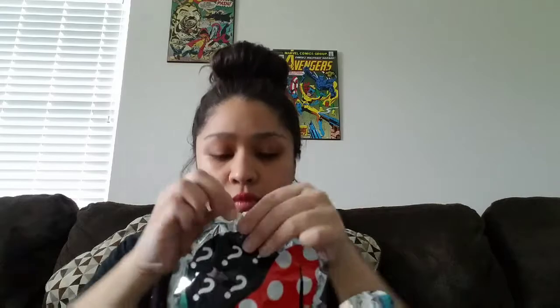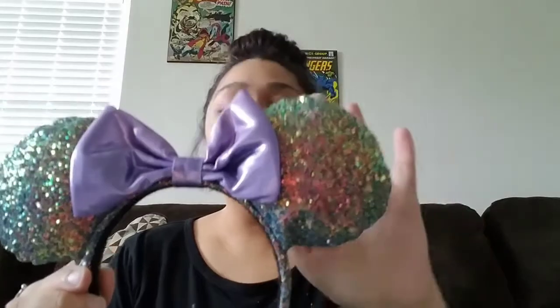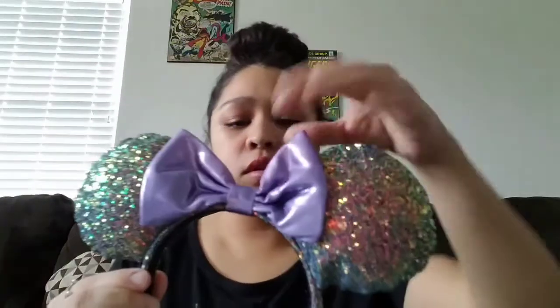Okay, I found the opening — you tear it right here across. The first one I got is the pair I really wanted the most, which is the iridescent color. These are really puffy and really, really pretty.